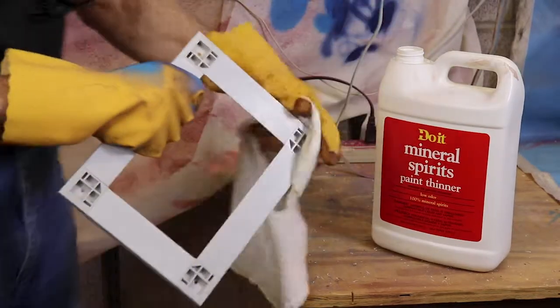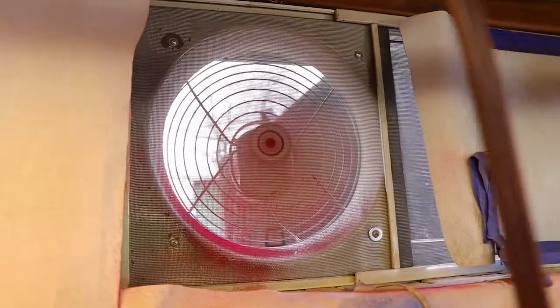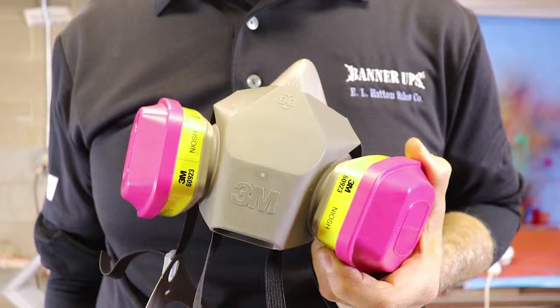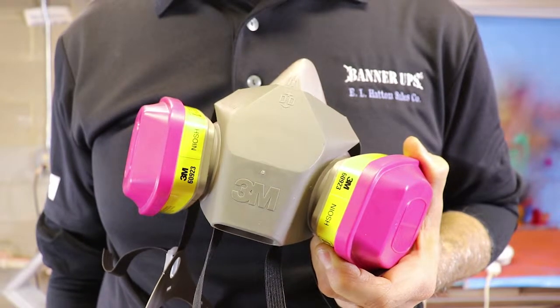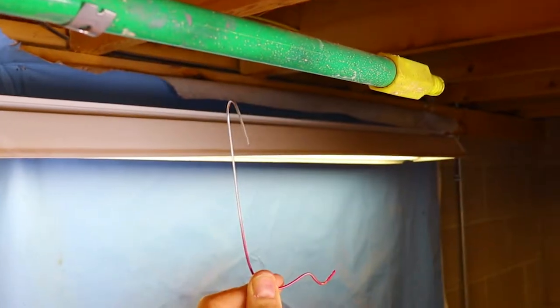If the frame is dirty, use Mineral Spirit Paint Thinner to wipe away the grime or dust. A soft brush can help remove particulates. Be sure to paint in a well-ventilated area, and use a ventilation mask designed for volatile organic gases to avoid breathing in any spray paint.